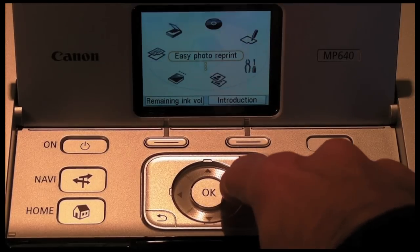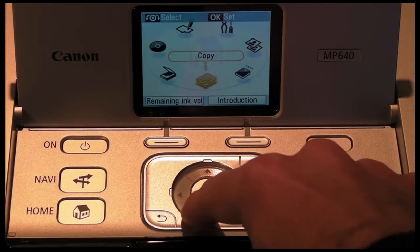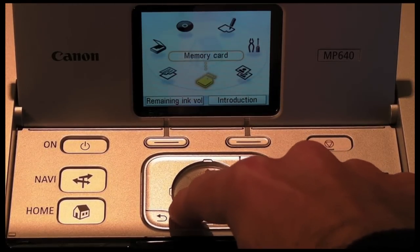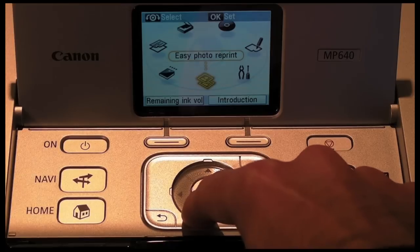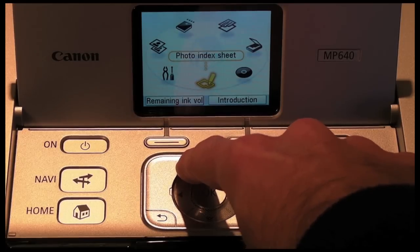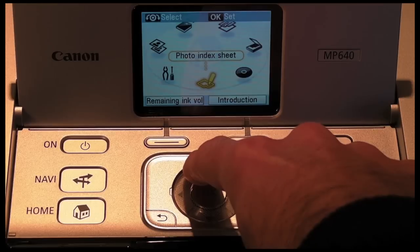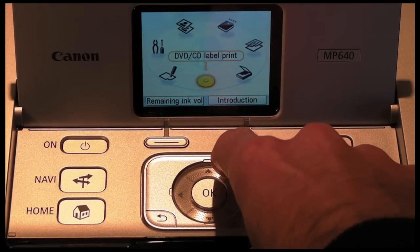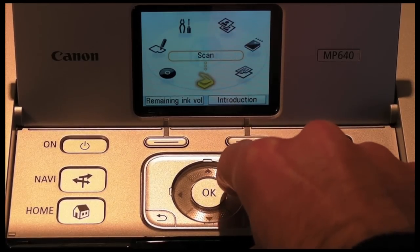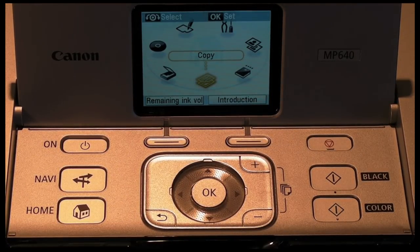I'm not going to delve into every single menu here. Pushing the home button takes me back to copy. Next round is for printing from memory card, then easy photo print, then settings, then a photo index sheet so you can print a sheet showing all contents from a memory card, then CD label print, then the scanning function, and then back round to copy. So it's a fully featured menu system that's very easy to navigate. I think Canon have done a very good job of the UI on this printer, and I certainly like that click wheel a lot.